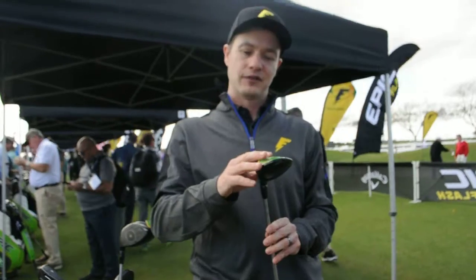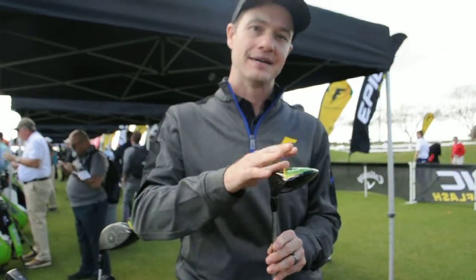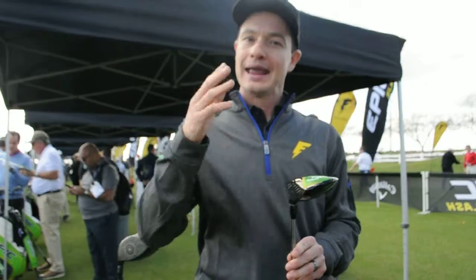This has everything in the Fairway Wood. We have a 3+, a 3, a 5, a 7, a 9, and an 11 available. Even a Heaven Wood is available.